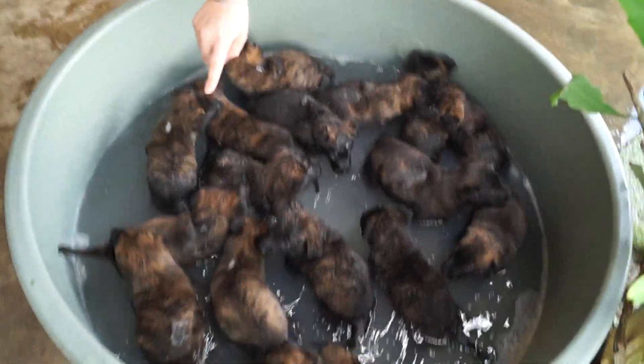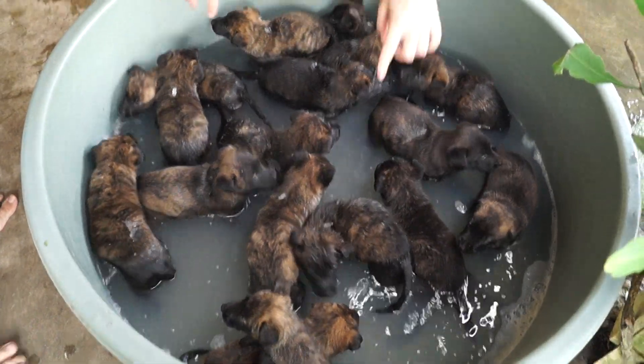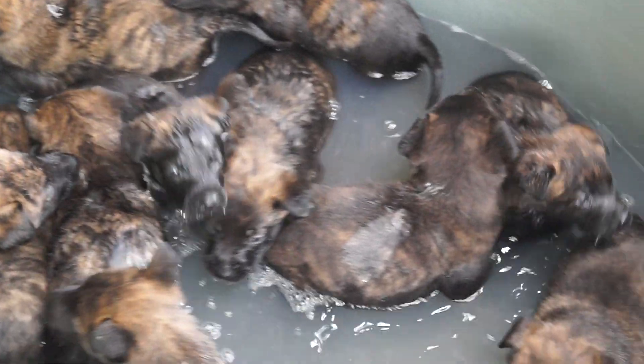One, two, three, four, five, six, seven, eight, nine, ten, eleven, twelve, thirteen, fourteen, fifteen, sixteen. I think I'm missing one. See if I counted right.